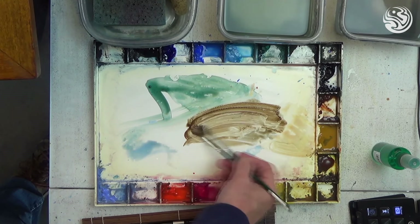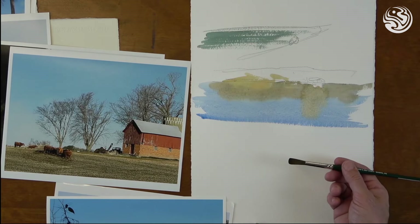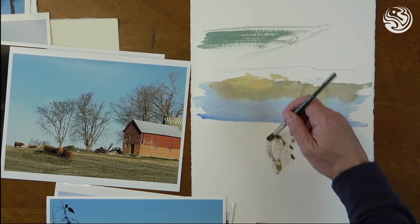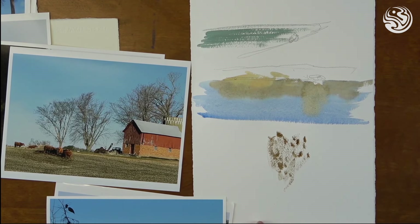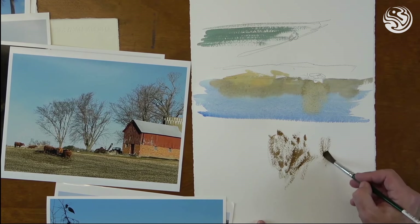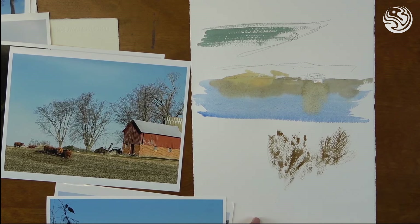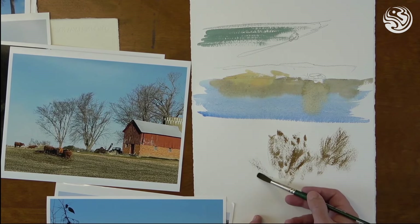I'm going to do this dry brush here for these trees. I take that brush and use the fat side and just kind of lift and scumble in some of those treetops — like so. That's a quick, easy, effective way to get winter trees. Light touch — you're just pushing enough so that the paint is sitting on top of the bumps of that cold press or rough paper.